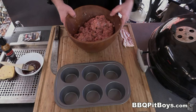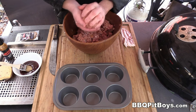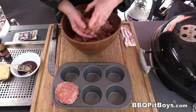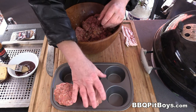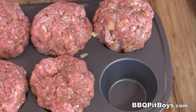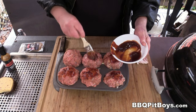Now I've got a large muffin pan. You wanna take your mixture and make a giant meatball. If you've got a big family picnic, a tailgate, or some guys over at the pit, you can always pre-make these. Here I've got some barbecue sauce — use your favorite barbecue sauce. It adds another layer of flavor on the top.